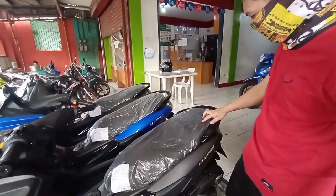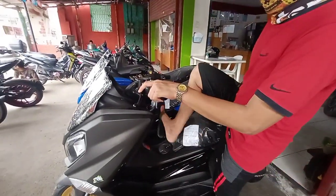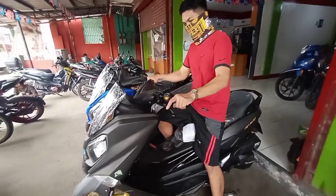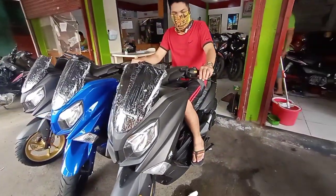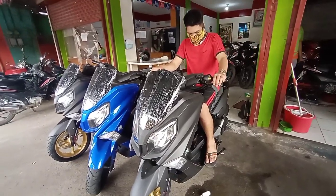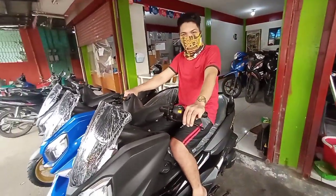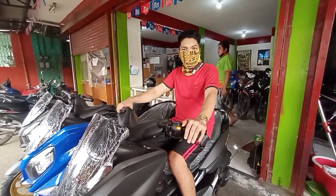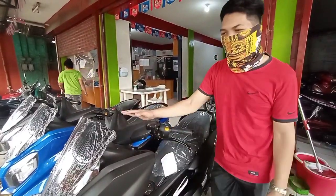May nakalagay po dito — Motorstar. Malawak po siya. Sa handling po — bukay nyo nga po yung handling niya. So malawak po yung space, di katulad sa iba na napakasikip. So ganda po ng handling niya.